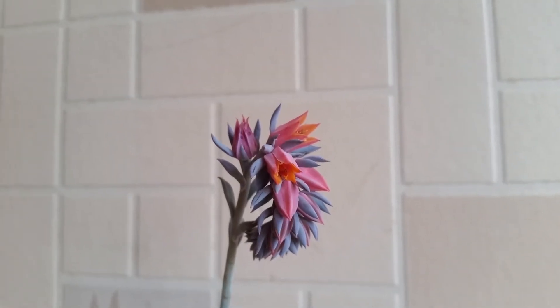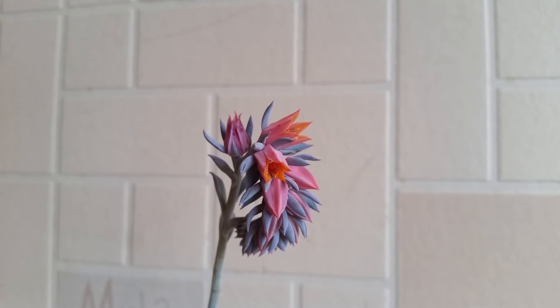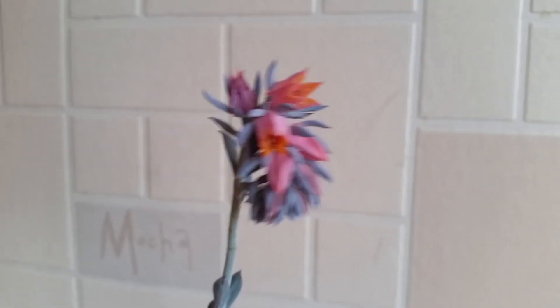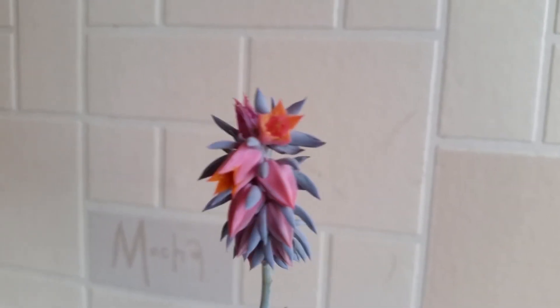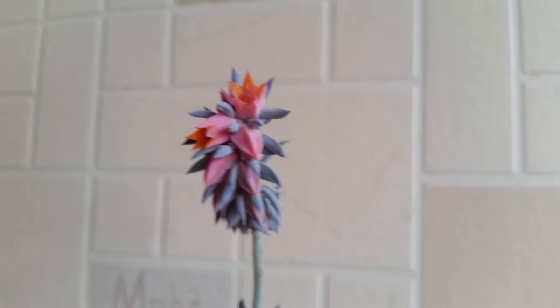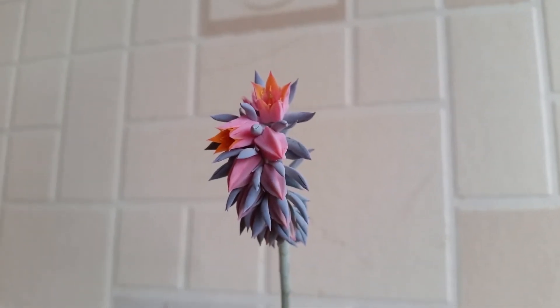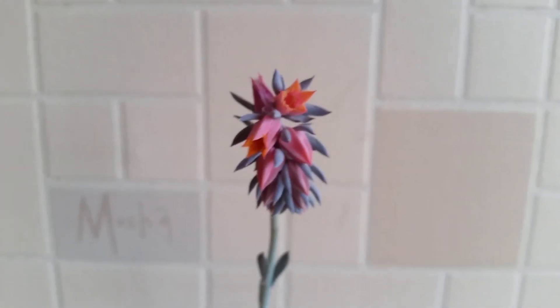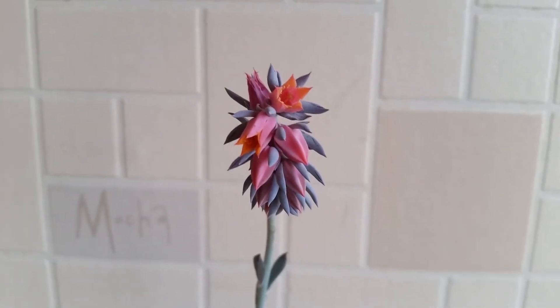It's now been about another week and we've currently got the second and the third flower open, and the first flower has wilted. There's quite a lot of flowers still left to open and finish developing, so this should be in bloom for quite a while.